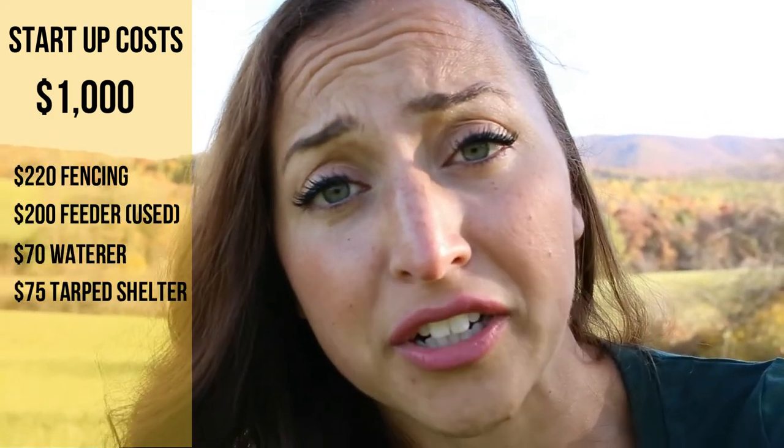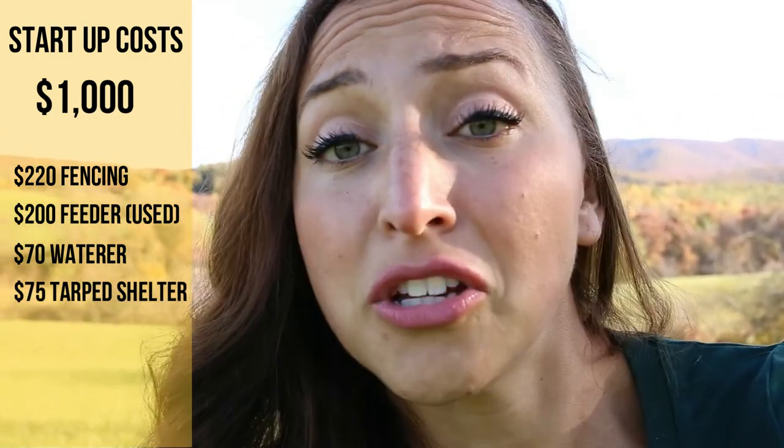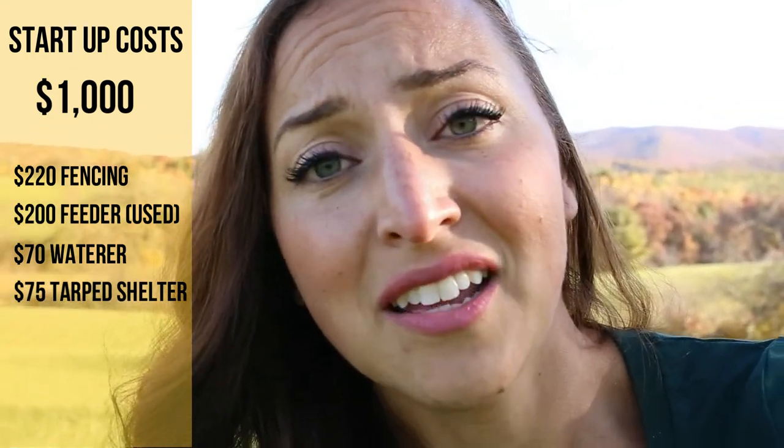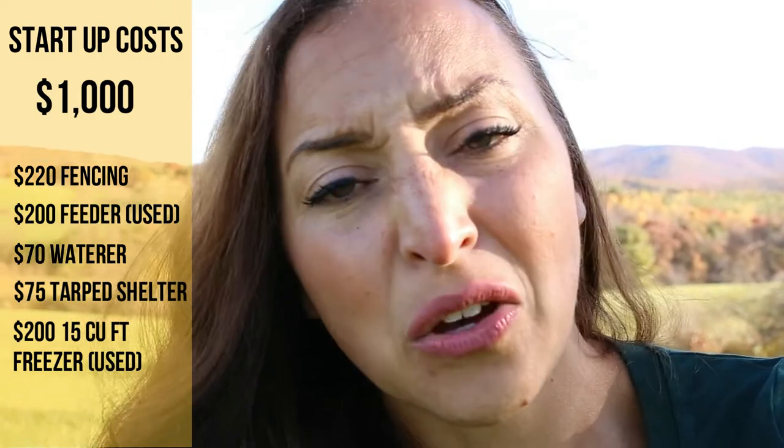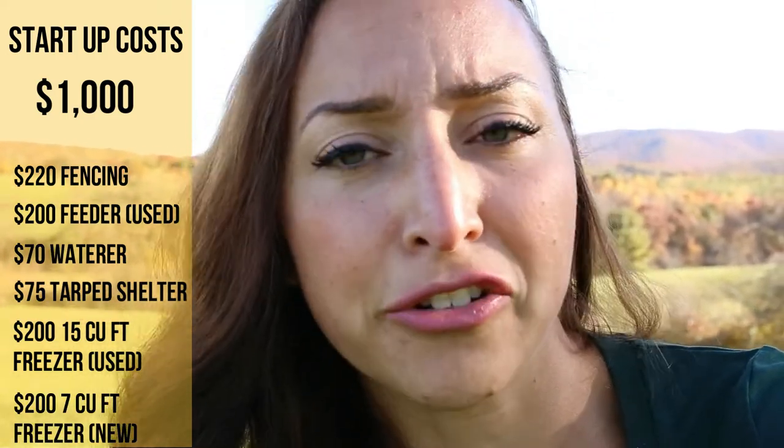One last thing I didn't mention are the startup costs associated with raising the pigs — we won't have these every year. We will be able to reuse the materials we bought this year. Prices for fencing, feeders, and waterers were pretty expensive. We spent about $1,000 on startup costs including their fencing, feeder, waterer, and shelter, which we will be able to reuse next year. We also purchased two freezers to store the meat. We have a 15 cubic foot freezer — those go for about $750, but we got ours used in good condition for $200. We're also filling about half of a seven cubic foot freezer, which is about $200 new or $100 used.